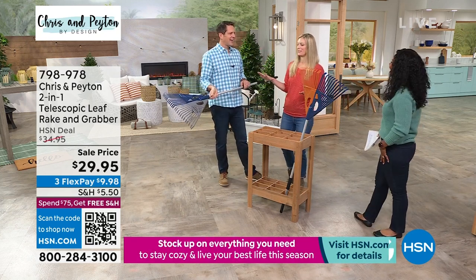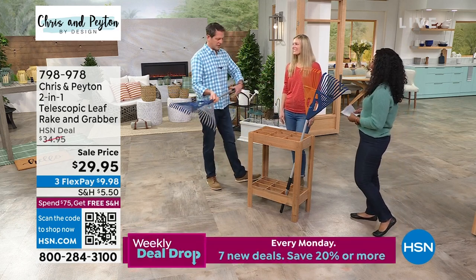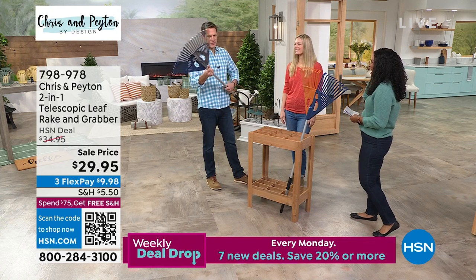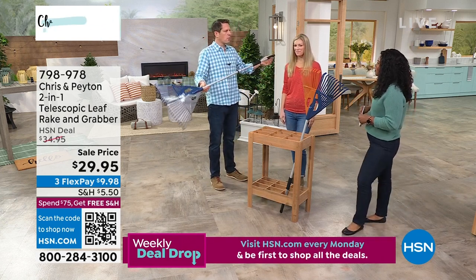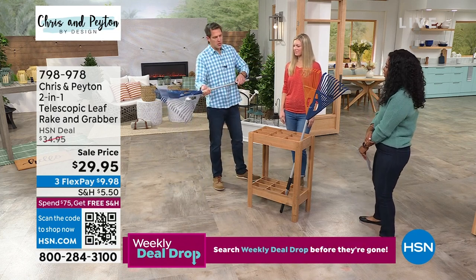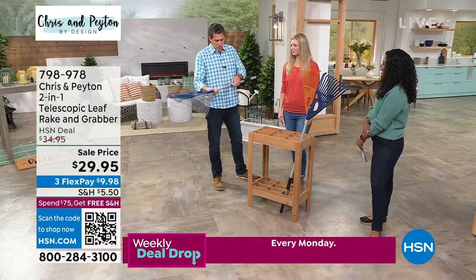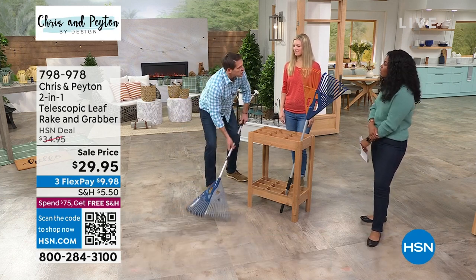Chris is the one doing most of the yard work, and she's got some raking skills — years of practice. I love this because typically when you buy a rake it's one size fits all, but we're not all the same height. I'm 6'3", and you can make it the right size for you, or if you're getting underneath the shrubs you don't want that long of a handle.